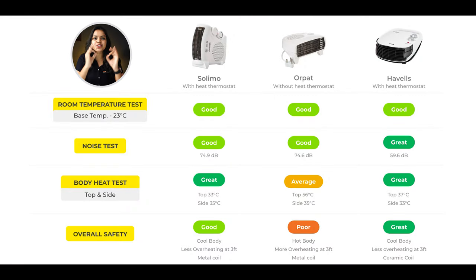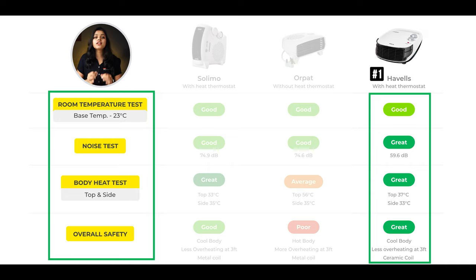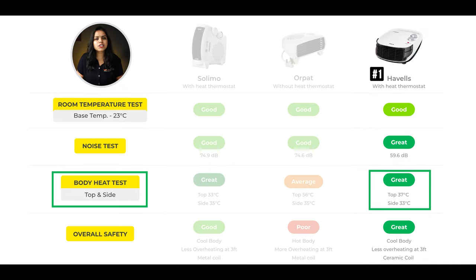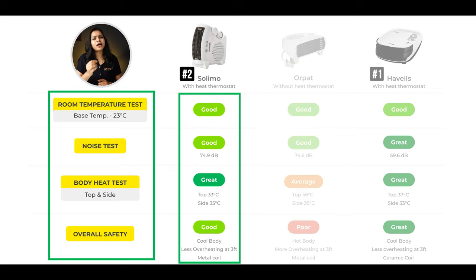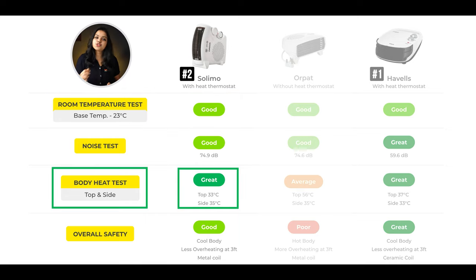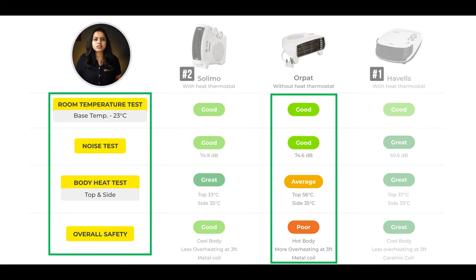After looking at the test results, our first recommendation is the Havells room heater because it showed excellent performance across all tests. The PTC ceramic heating element ensures heat is spread evenly in the room. Our second recommendation is the Solimo room heater, with body temperature around 35 degrees centigrade, making it safe to use. The Orpat heater is a little average compared to the others. Thank you everyone, see you in the next video.